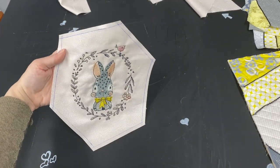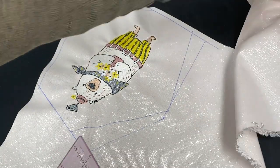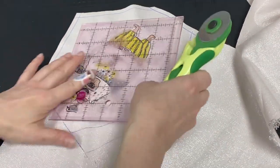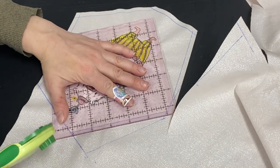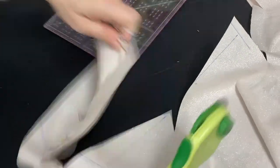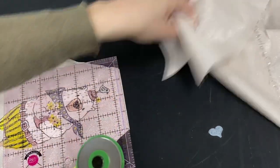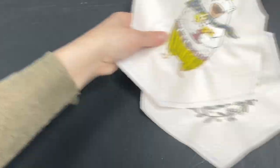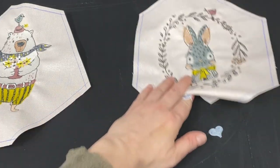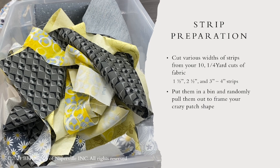Some of these pieces that I'm cutting off I'm going to save for a special project with some additional embroidery coming in another portion of this class. All right, so there's our bunny. So we have a bunny and a bear.